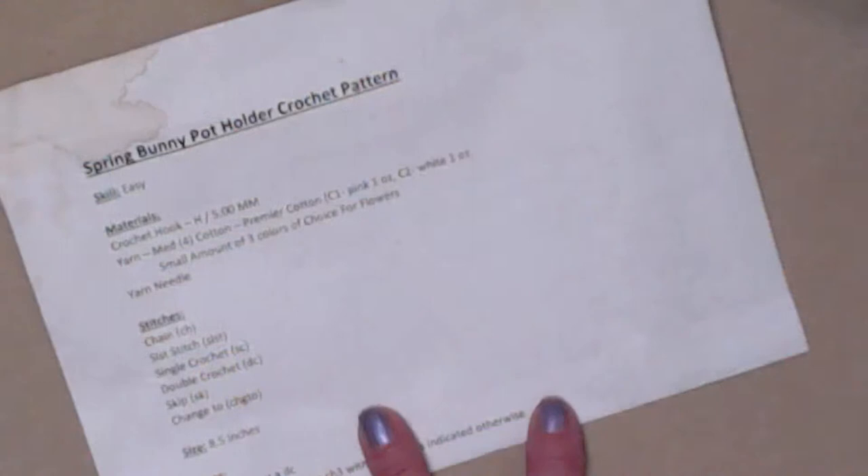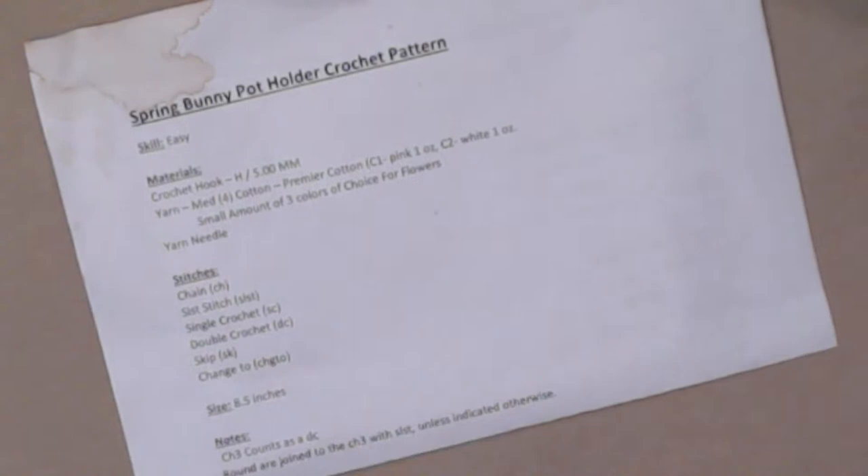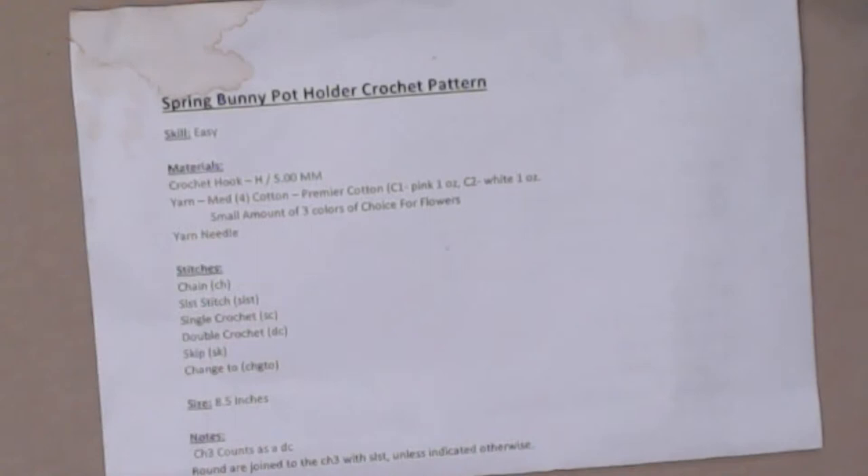Now let's talk a little bit about reading patterns. I have a pattern here — this is for our spring bunny. You can see I spilled a little coffee on it, but we're going to deal with this portion of a pattern. In reality, you cannot work the rest of the pattern if you haven't read through and understand all of this stuff. So let's take each one separately.